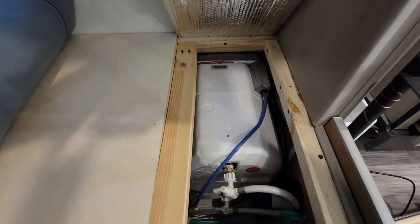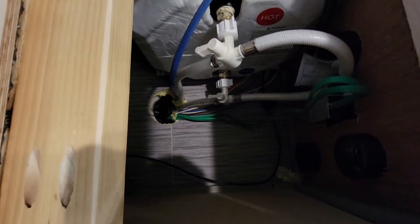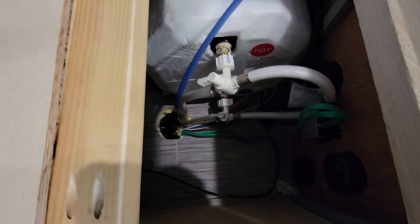I also cut this piece here so that I can easily access this water heater here, or anything else down in here that might be in storage.